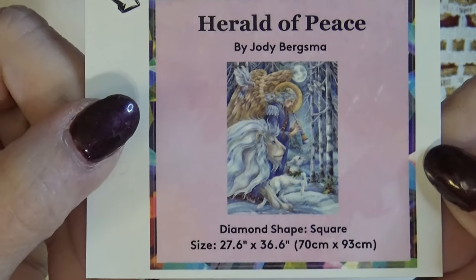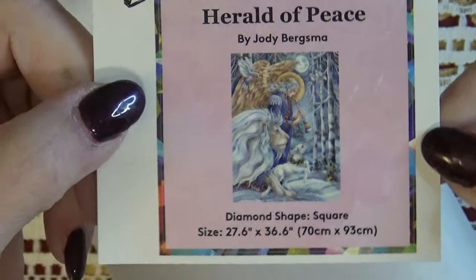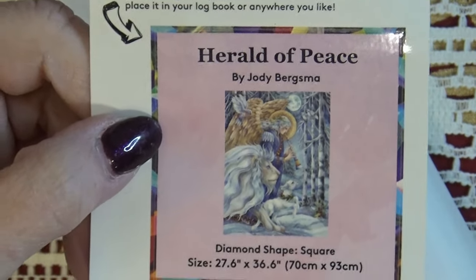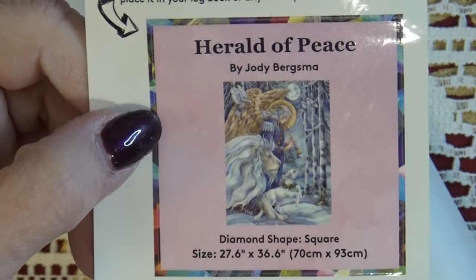This is Herald of Peace by Jodi Bergsmus. You do get a small sticker to put on the end of your box or in your notebook.